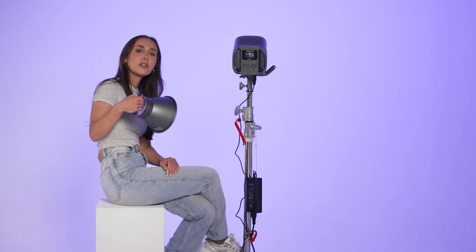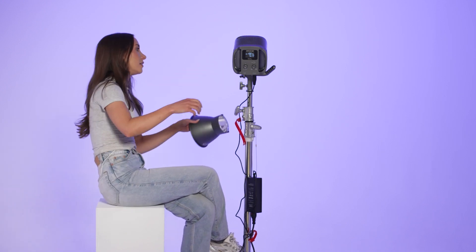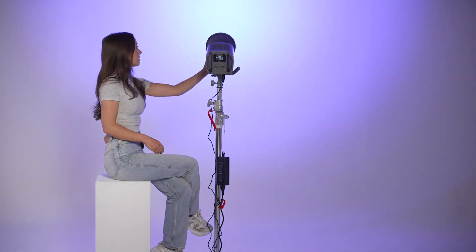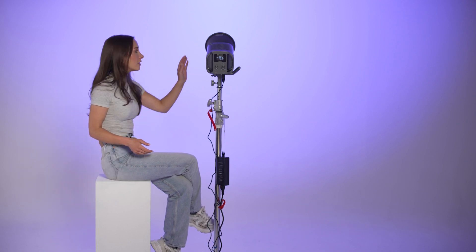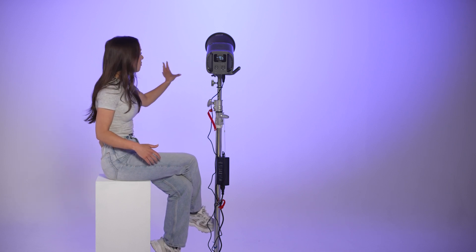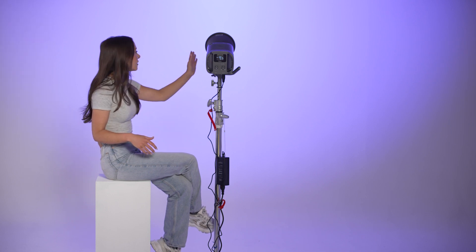With this light you also get a reflector, and I want to show you the difference between not having a reflector on the light versus having a reflector on it. If you want to get as many lumens out of your light — no matter if it's this one or whichever light you're using — pop a reflector on it. They normally come included with the light, and it will just mean that the light is a lot more directional but a lot stronger, because it's reflecting off the reflector and going to make it a lot brighter.